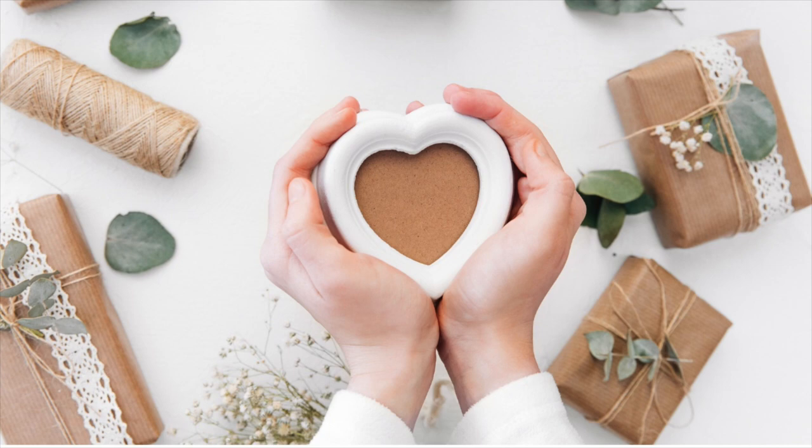And as always, wherever you are in your journey is a perfect place to start. I will see you in my next video.